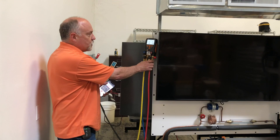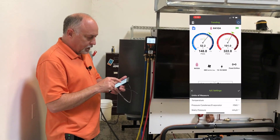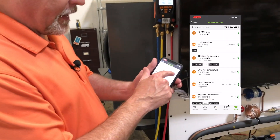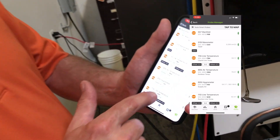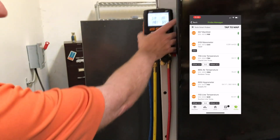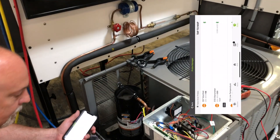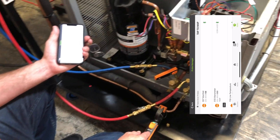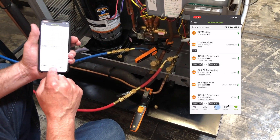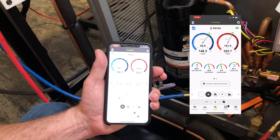I've got a Testo 557 hooked up here. I'm going to go into my toolbox. You can see I've got the Testo 557 now talking to MeasureQuick, and I've got a slew of other Testo probes tied into the application measuring return air and supply air. I don't have any probes connected to the manifold, and I'm measuring saturation temperatures — because now we're able to tie in the 115i to measure temperature of the liquid line and suction line. Effectively in MeasureQuick we have a wireless gauge now measuring our superheat and subcooling.